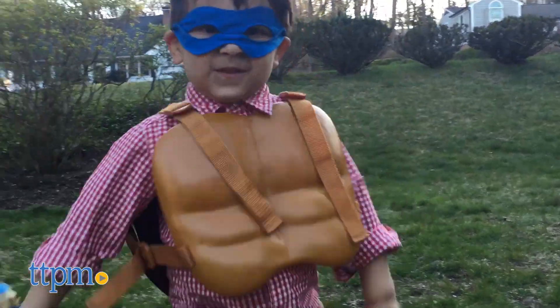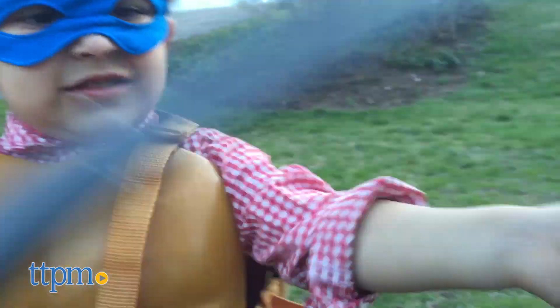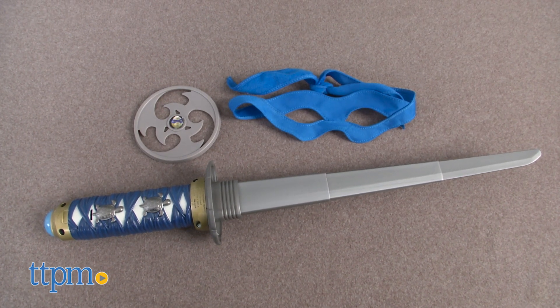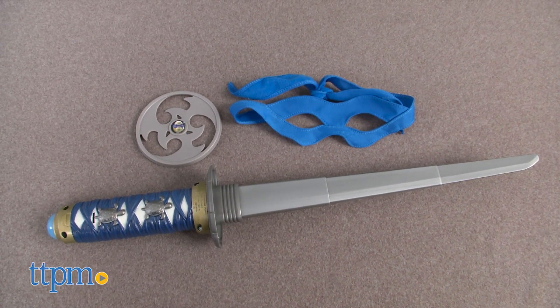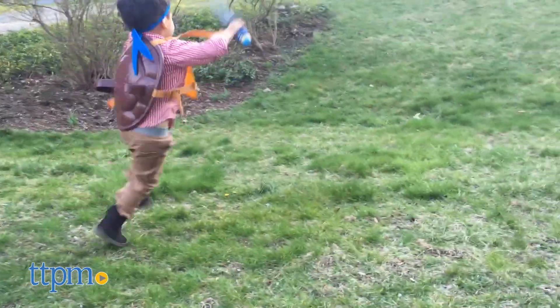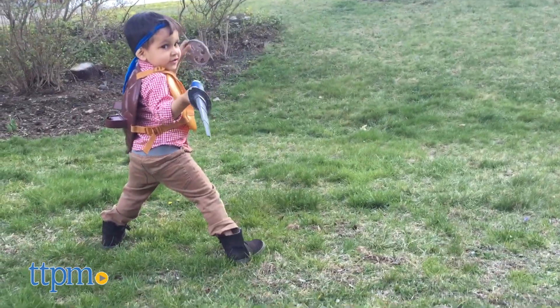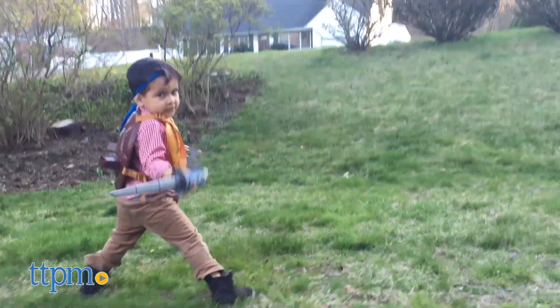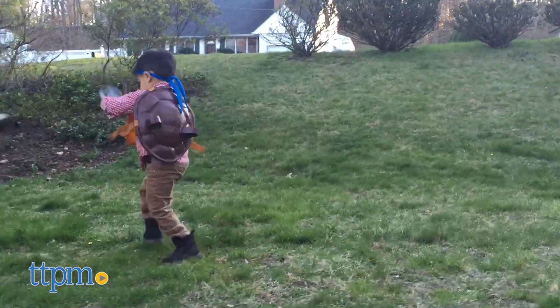We're having a bit of fun with this playset and I'm sure kids will too. This set encourages role-play and creative storytelling, all the while encouraging kids to get outside and play. Additional costume accessories like a battle shell are available and sold separately. The Teenage Mutant Ninja Turtles Leonardo's Conceal and Reveal Sword is for ages 4 and up and made by Playmates Toys.